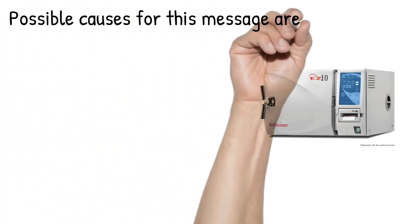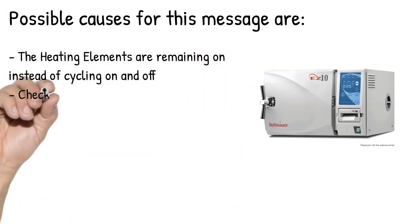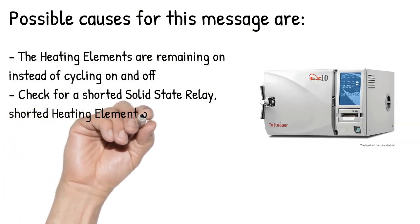Possible causes for this message are: the heating elements are remaining on instead of cycling on and off. Check for a shorted solid state relay, shorted heating element, or other short circuit.